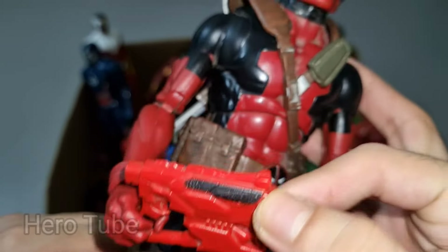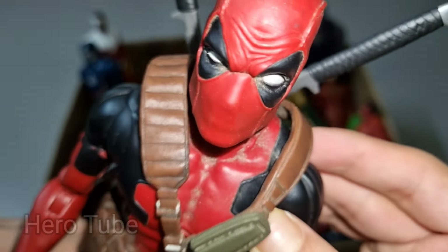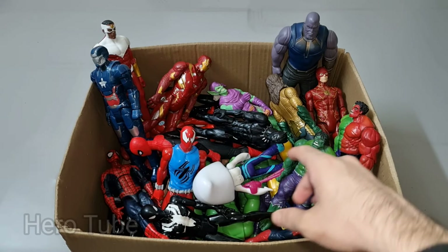Deadpool is so cool — red guns on his hands, super cool! The really funky suit, super cool! Check the next one!